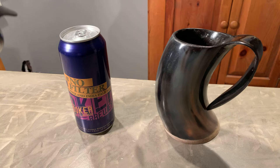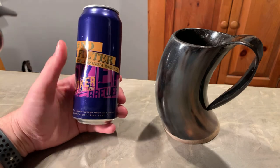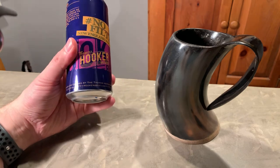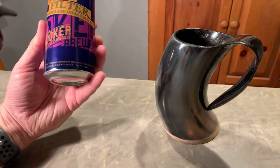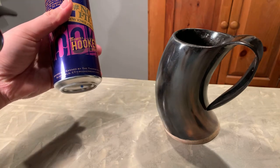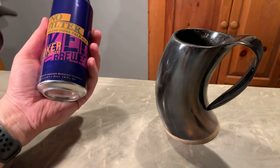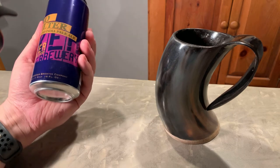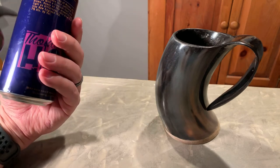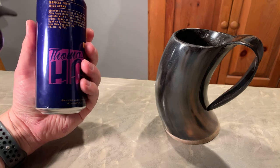So what we have here again is Thomas Hooker, hashtag No Filter. Brewed and canned by the Thomas Hooker Brewing Company in Bloomfield, Connecticut. Hookerbeer.com if you want to check it out. This is a pint — 16 fluid ounces. And there it is: 7% alcohol by volume.